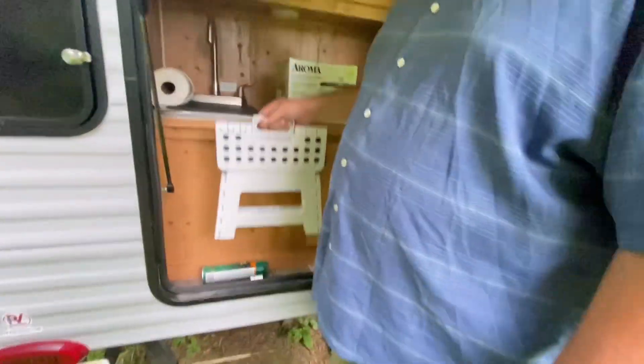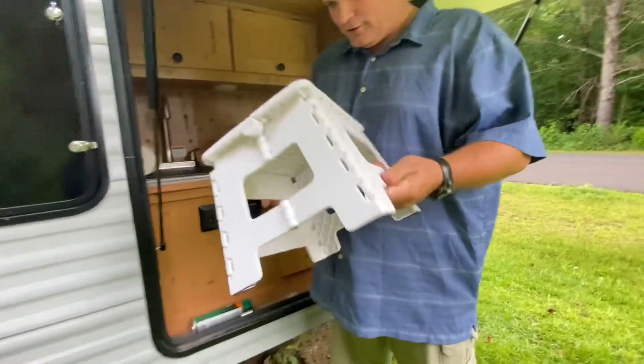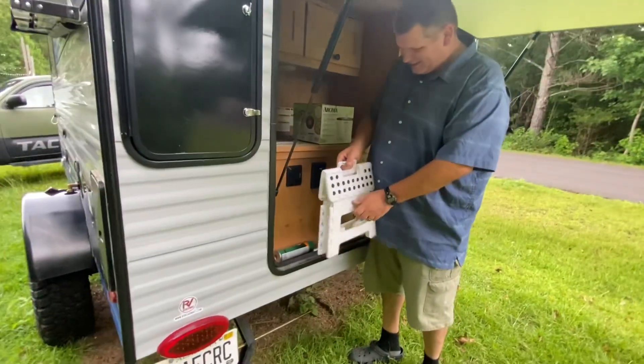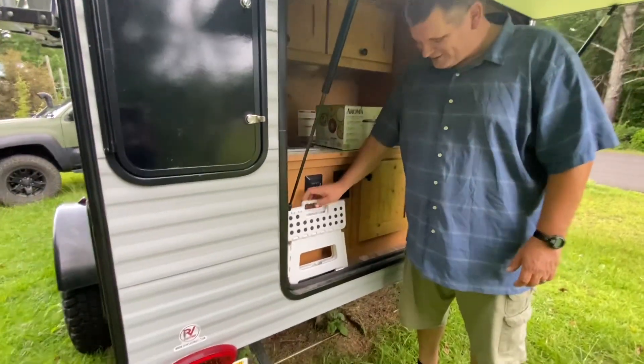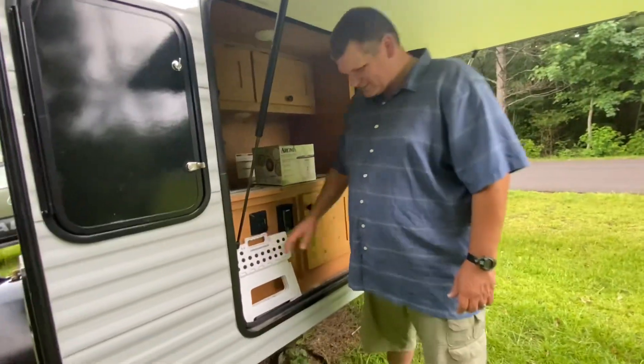The next modification is back here — my wife is short, so she needed a little stool to reach things. I got her a stool that fits in this space, so that was the next modification.